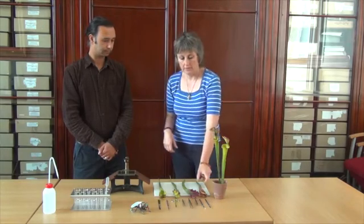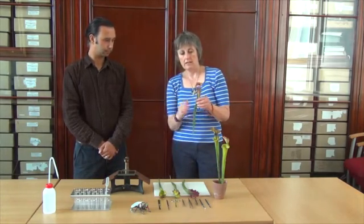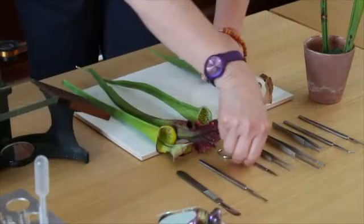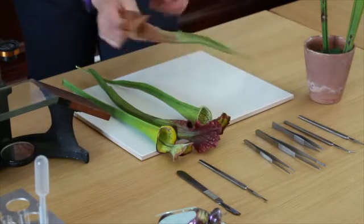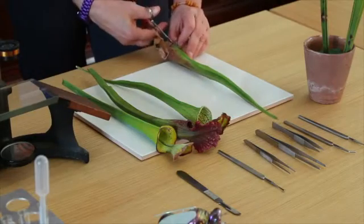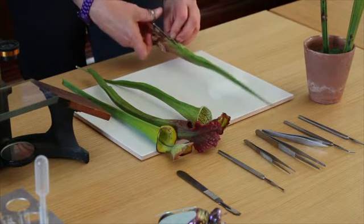Today we're going to focus on the Sarracenia, and the next stage is a dissection. It's better to use the scissors for the main dissection down here. I'm now cutting through the first zone — the very slippery zone.